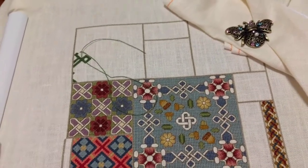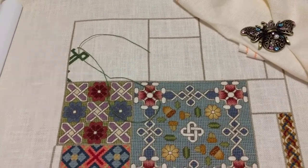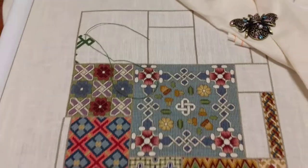I'll be back very soon with another video about my actual start for the 16th. Okay guys, have a great stitchy day! Bye bye.